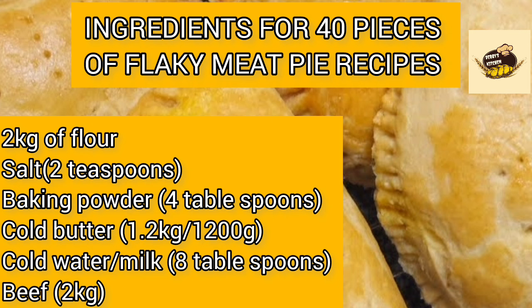Disclaimer: this is just a guide — you can adjust measurements to your taste, but these measurements will give you a very flaky meat pie. For 80 pieces, you can double the 40-piece ingredients or mix in two batches. I usually advise mixing in smaller batches for larger quantities, as it stresses you less and gives your meat pie a consistent texture without over-processing the dough.